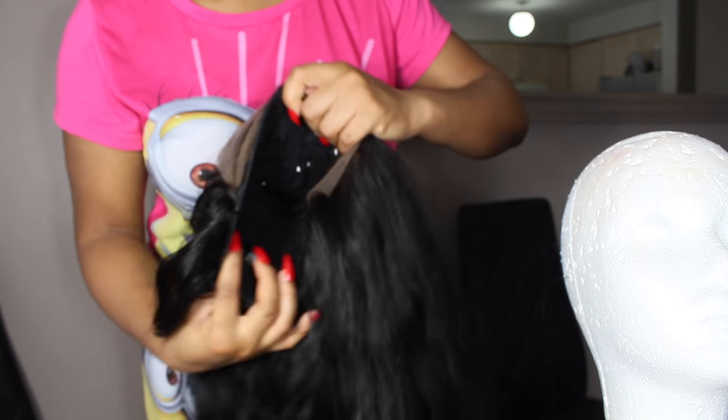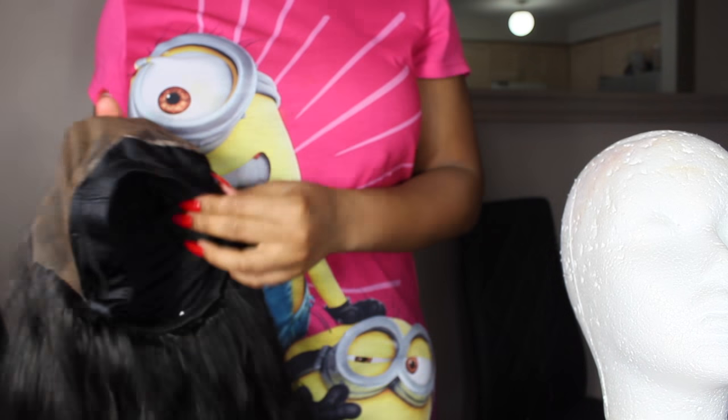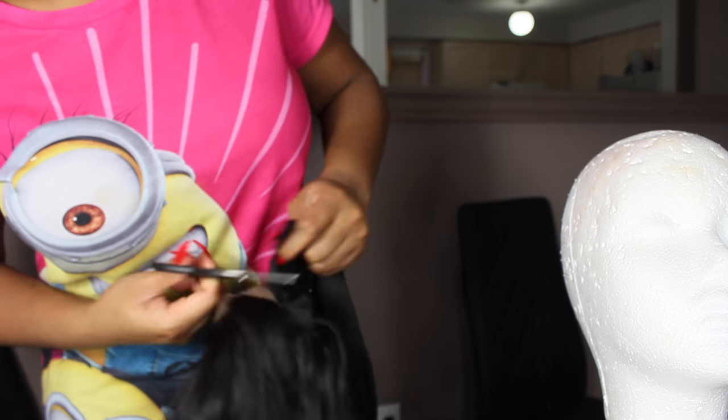This is what the wig looks like now that I'm done. The next step is to brush out the weave, then take out the excess wig cap with a pair of scissors and cut it right off.